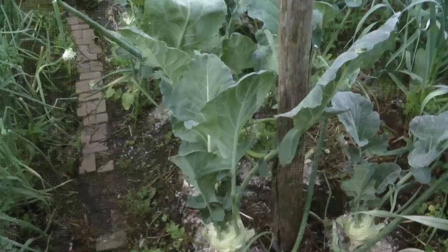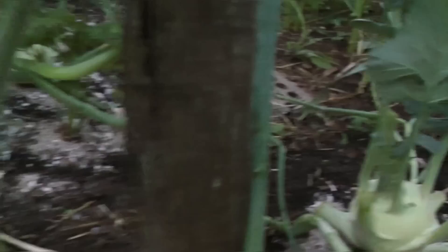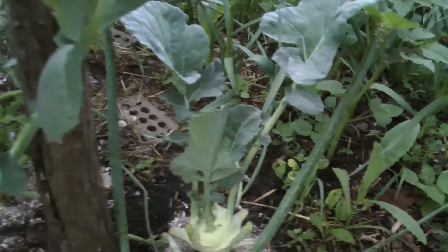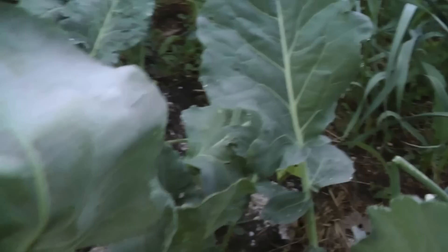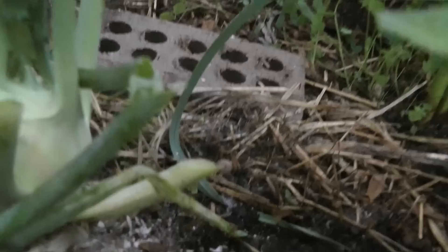Here it is - this is a couple of days after I applied the zebra mussel shell and sand mix underneath the kohlrabis. It does not stop the slugs - the slugs are still able to crawl through there. There are fewer slugs than there were, but I don't know if some slugs died because they got punctured by the zebra mussels.